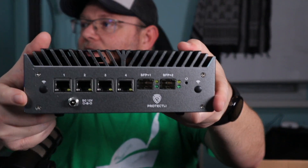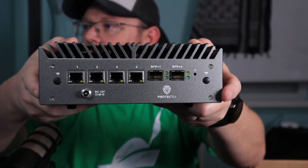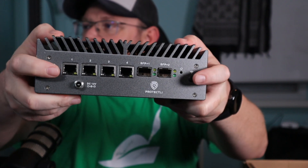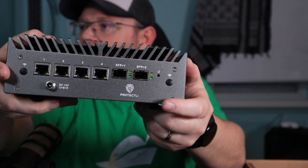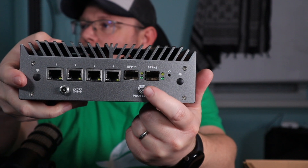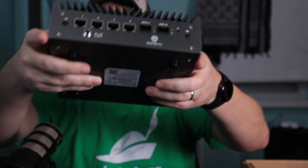And then on the back, the power adapter is threaded so it won't come out. If I would have put Wi-Fi in this, we've got our antennas there. But over here, you've got your 10 gig ports, SFP+ cages, and then you've got your 2.5 gig ports there.